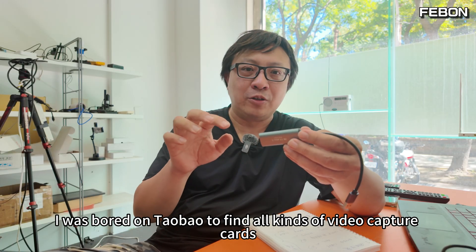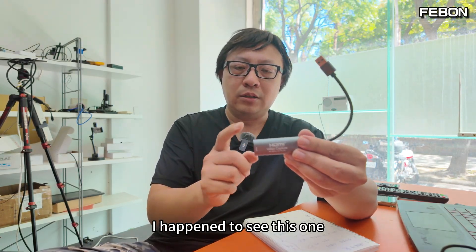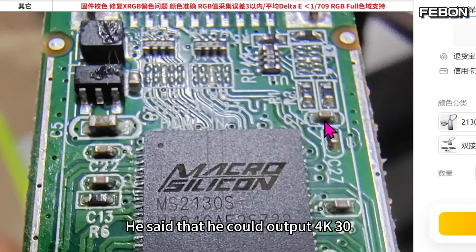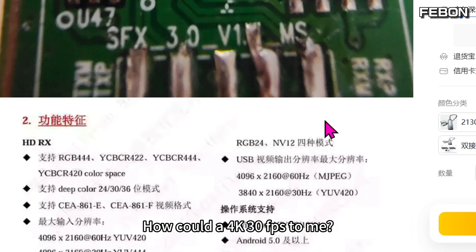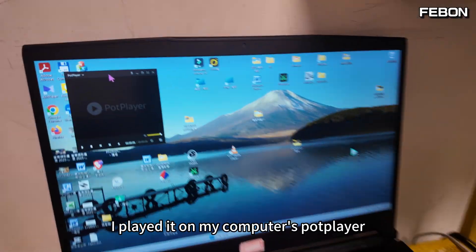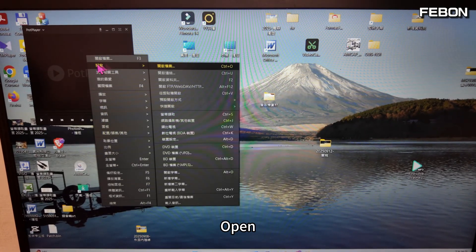Hello everyone. I was browsing Taobao to find all kinds of video capture cards and I happened to see this one. It claimed it could output 4K@30fps. I bought it with the mentality of being cheated — how could a 4K@30fps capture card be so cheap? I played it on my computer's PotPlayer.